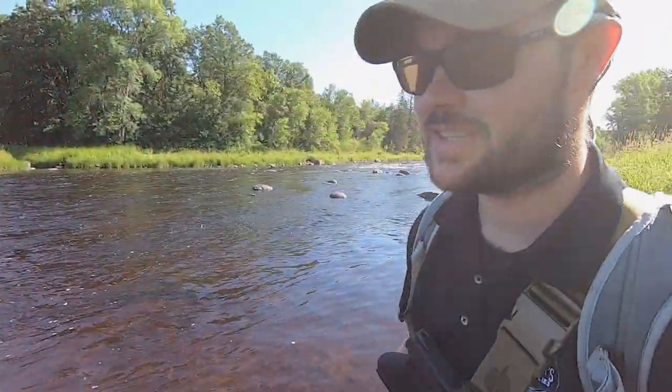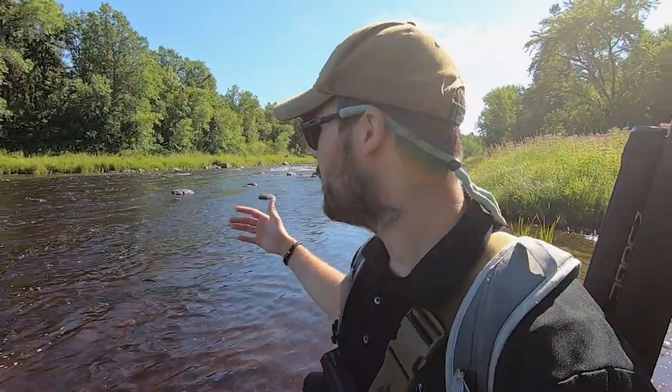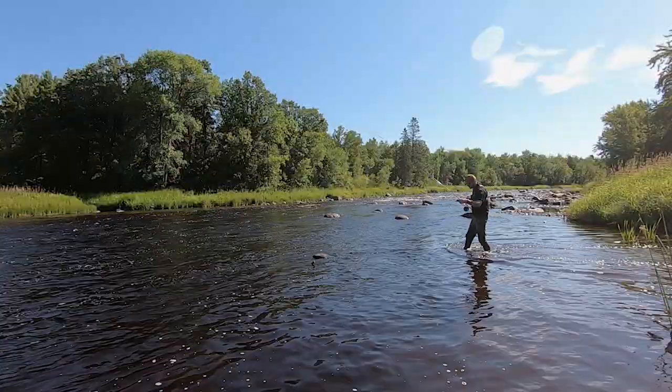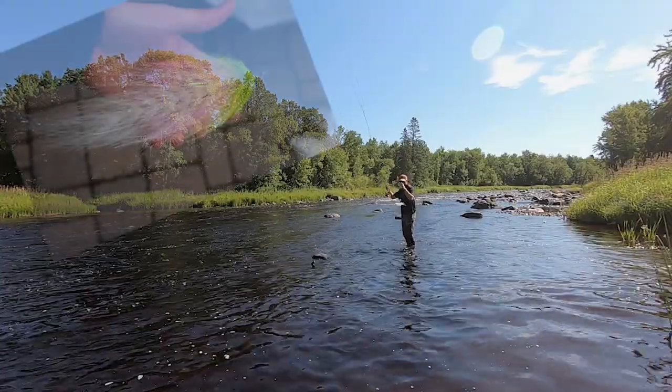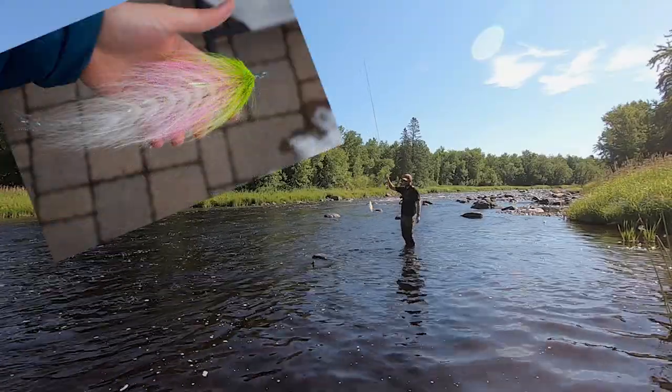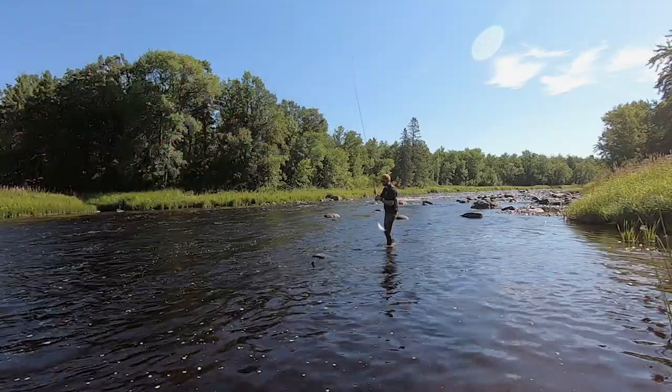We're going to take a bunch of musky flies — 10, 12 plus inch flies. This rod is rated for 12 plus inch flies. We're going to put it through its paces. We're going to start with what I think is the most likely smallmouth fly — it's a Bob Popovicks Beast, my Build-A-Beast variation: dropper shank, treble hook, about nine and a half to ten inches long.